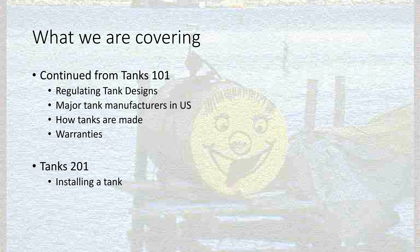In Tanks 201, we're going to cover some more continuation from 101. We're going to talk about how tank designs are regulated, the major tank manufacturers in the United States, how these tanks are made, and warranties for these tanks. And then we're going to briefly cover installing a tank.